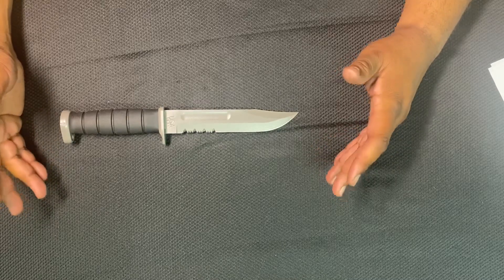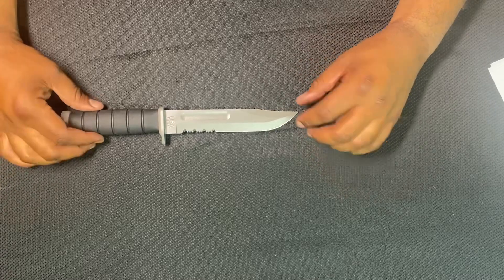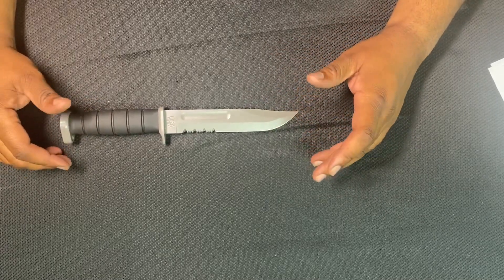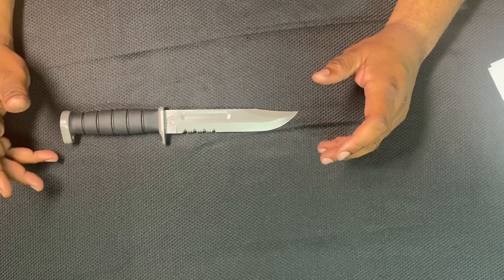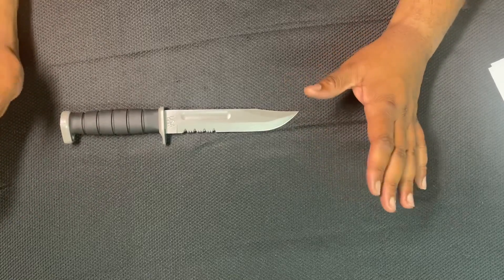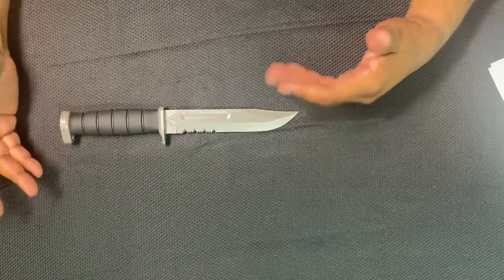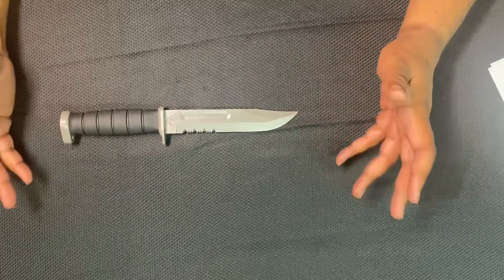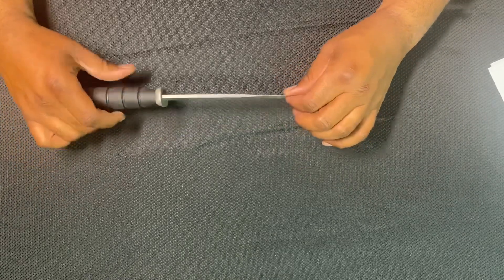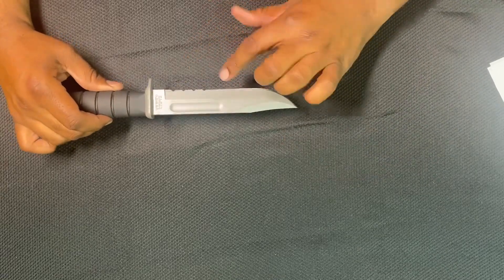The overall length is 11 inches and some change. The blade length is seven inches. As with all the KA-BAR fighting knives, they are clip points. This one is 440A stainless D2 steel with a bead blasted coating, which I'm not a fan of because it looks too much like it was just spray painted. I know guys who have stripped it down to the metal and oiled it, but I won't get into that. The thickness is 0.17 — it's a pretty good knife setup with partial serration.